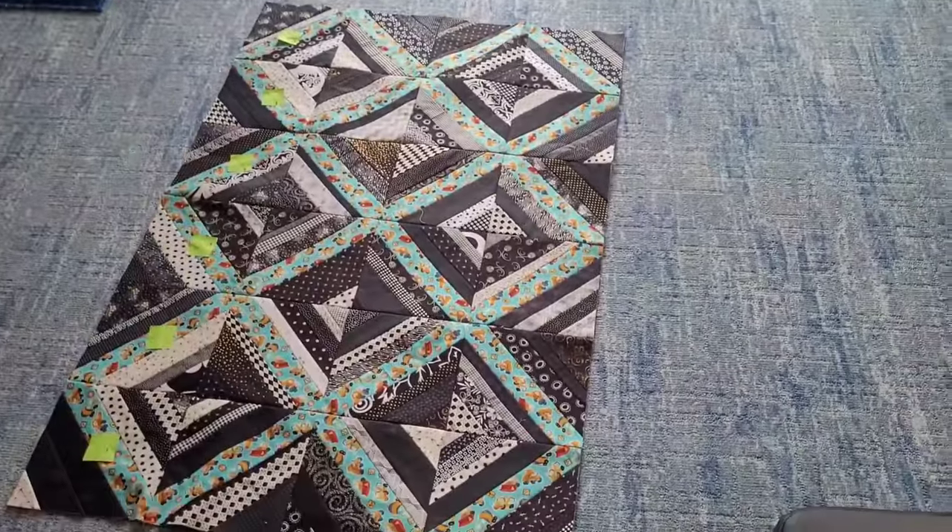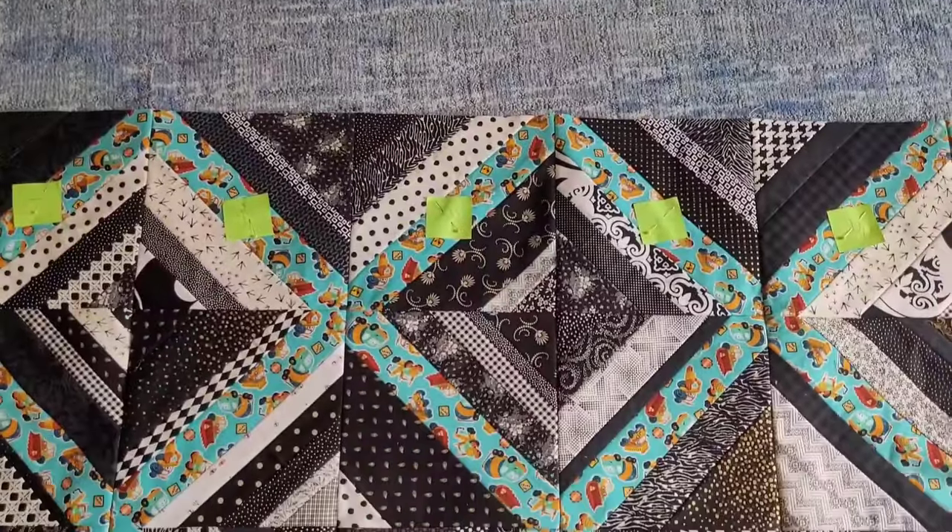Ta-da! One, two, three, four, five, six — my rows are there. It's beauty. It looks so great.